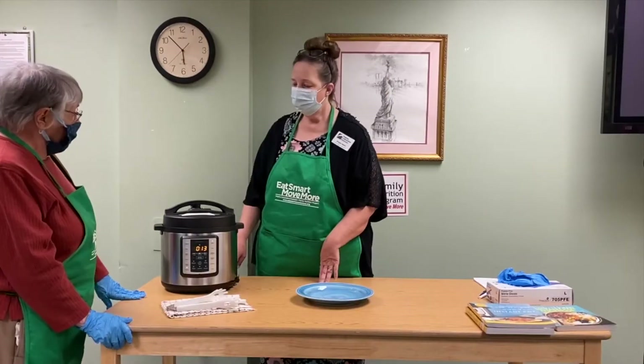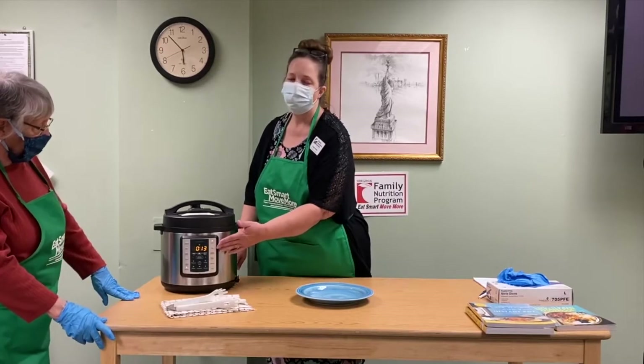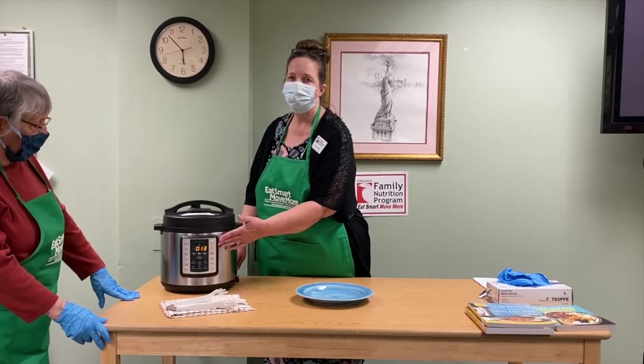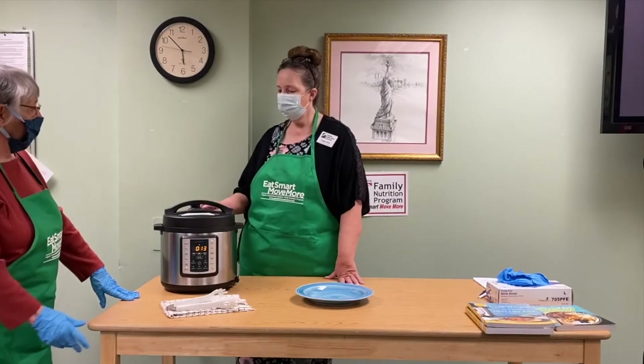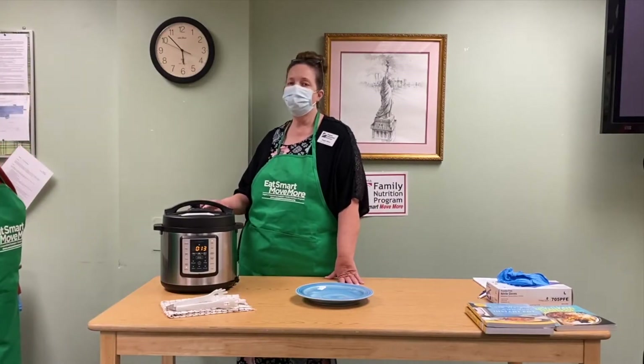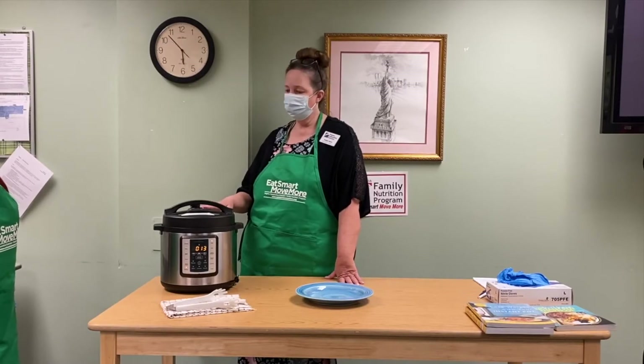Our Instapot has reached temperature and started counting down from 16 minutes — that will be our cooking time. You can see the floating valve is up on top, and that's when we never want to try to open the Instapot. Another great feature is that you can also use it as a slow cooker, so you don't necessarily have to have both appliances.